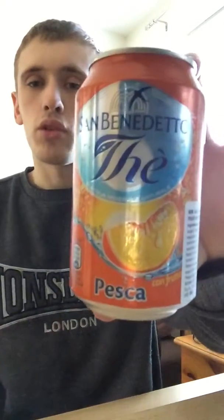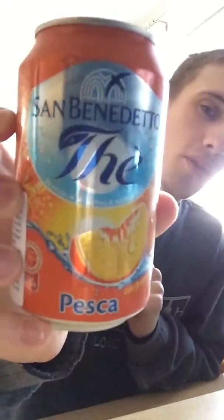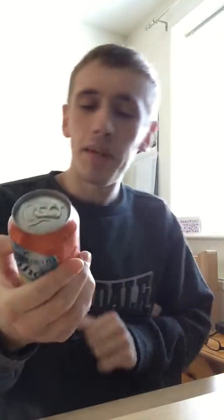Hey, what's going on guys, it's KMJNHS1238 and welcome to another drinks review. Today it's going to be on San Benito — I think I said that wrong. I'm sure you guys saw the title. So basically this is a foreign drink, it's not an English drink, this drink is I believe from Italy.